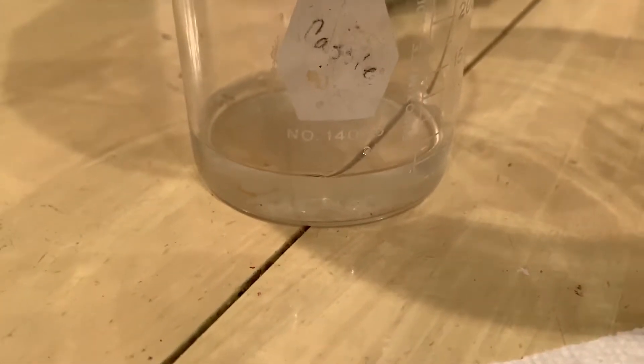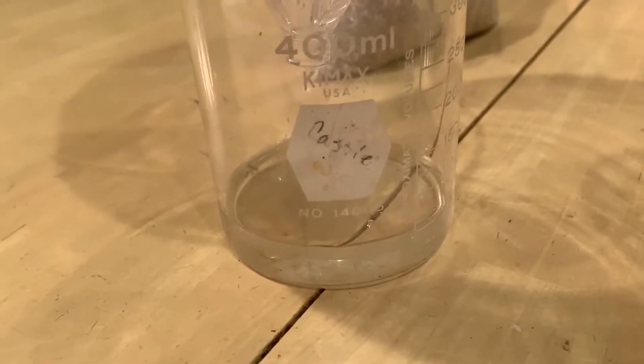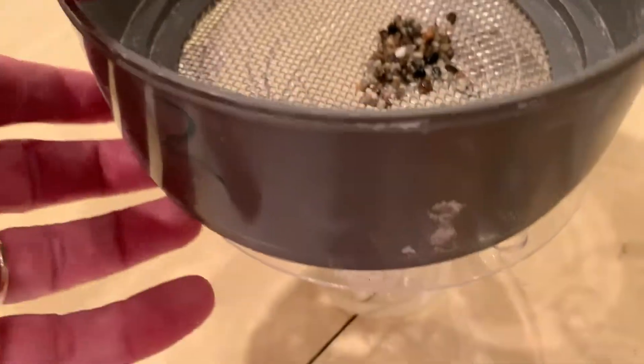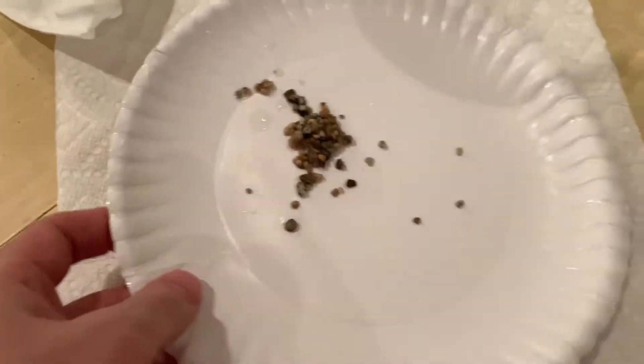If you look, all the gravel stayed on top of the screen, and down below we have water. So we were able to separate out this mixture by using a screen. Now I'm going to add the stones back to our cup.